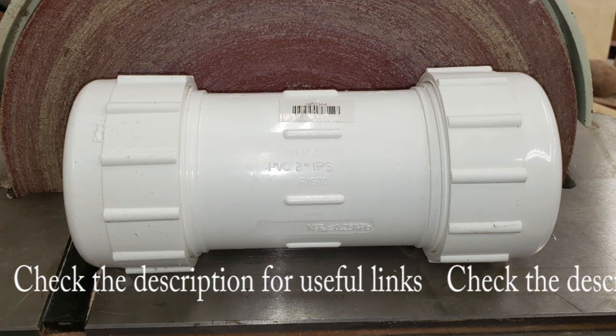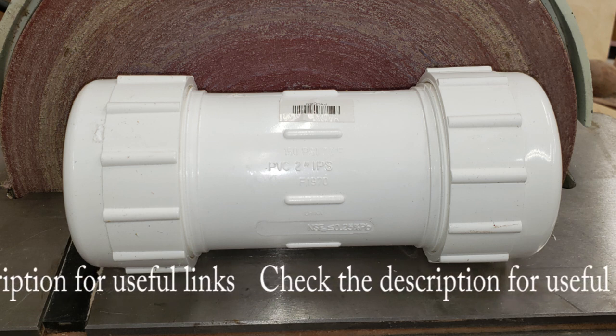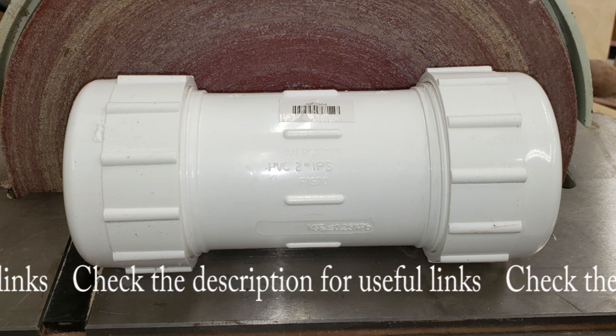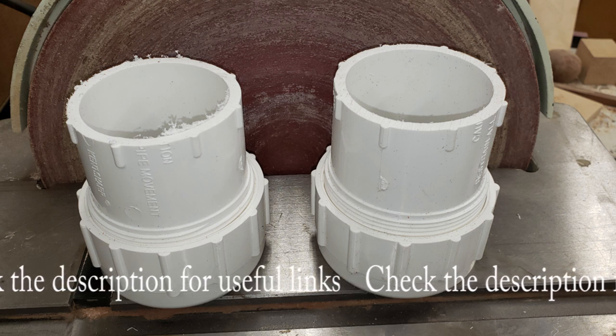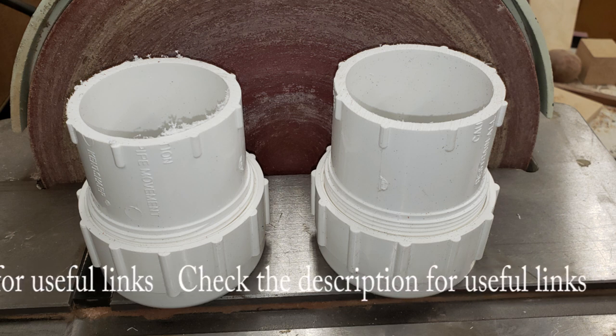After gathering all your materials, the first agenda item is to cut the PVC fitting in half using your preferred tool. Just remember that round objects and saws do not always agree with each other when it comes to safety. Do not trim to exact length at this time since the length depends on how you build the chuck.